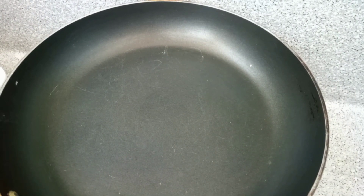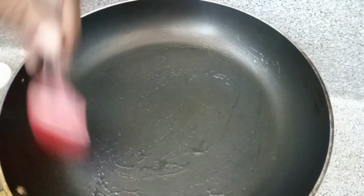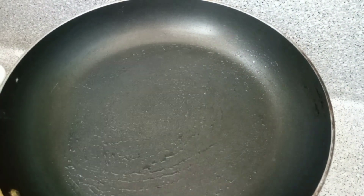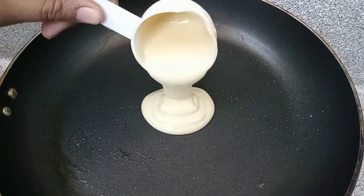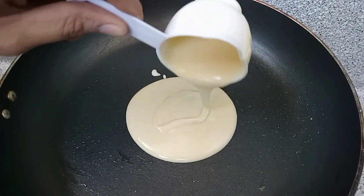We use vanilla essence. We will mix it well. We will grease the pan well. We add the batter in the middle. I feel like it's ready.